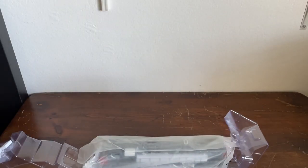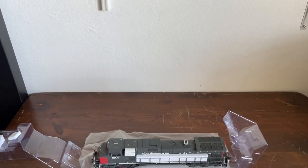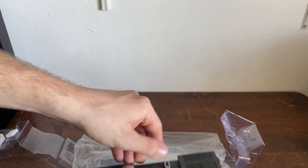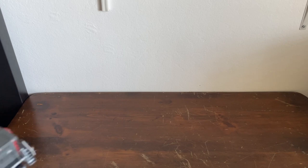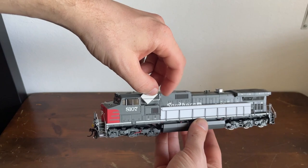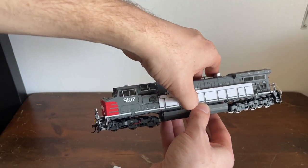Open her up — and there she is, all nicely stored. As you can see, there are truck stabilizers inside here. I think Athearn got that idea from Scale Trains, but I could be wrong. And we have pieces of foam here — let's get that out.